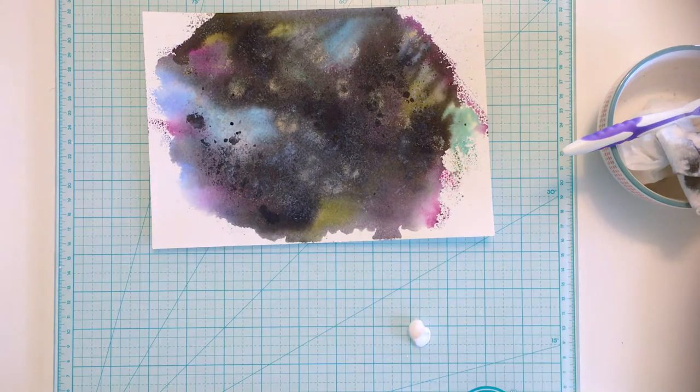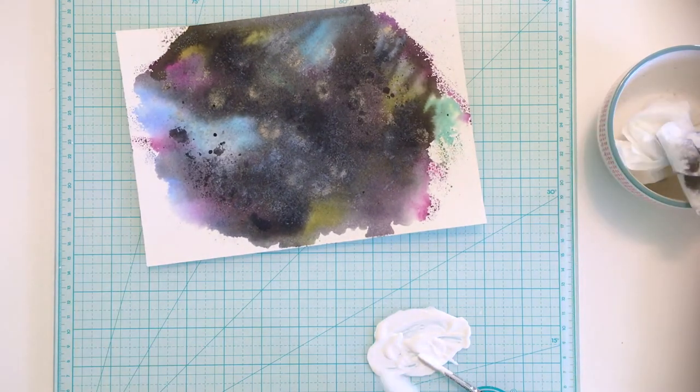I also want to add stars that look closer to the front of my galaxy, so I put a little white acrylic paint onto my work surface, add a little water, and flick it across my card with a wet toothbrush. I got this idea recently from Kiway, and I really like how the stiff bristles give a different effect than a regular paintbrush.